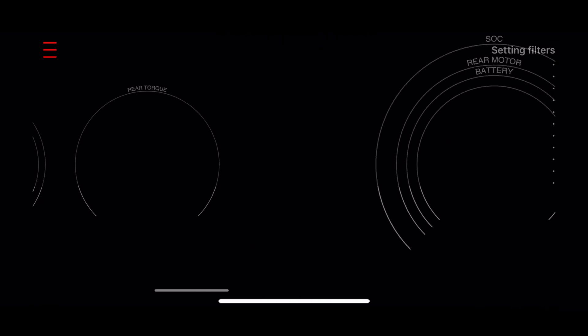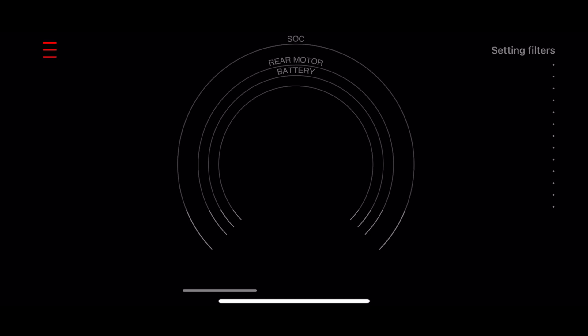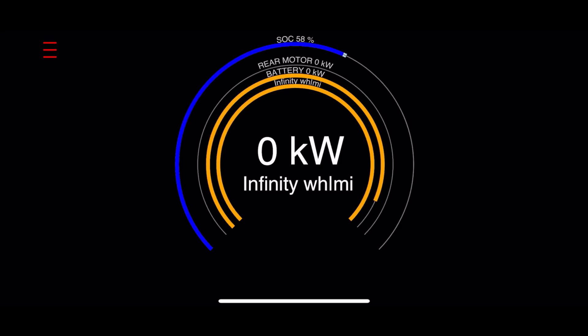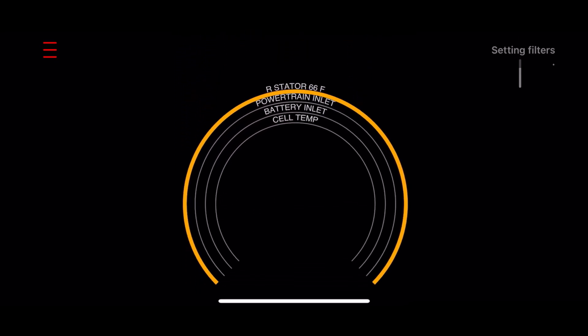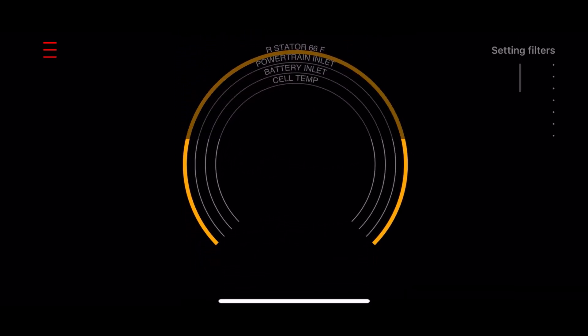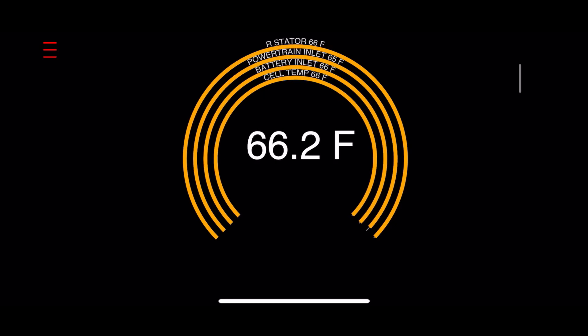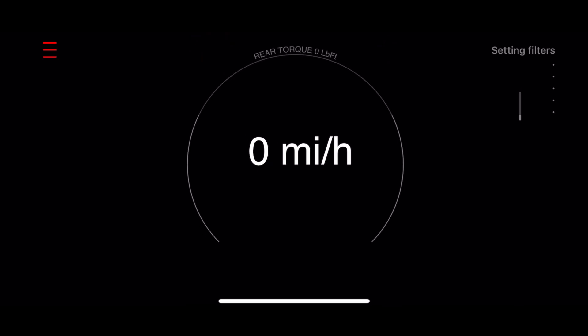I'll show you both. The first time using the app, it will take a few seconds for the car's data stream to populate the gauges and signal lists. There are options for a single gauge, double gauge, and triple gauge, as well as modifying the information that's located in any of these gauges.